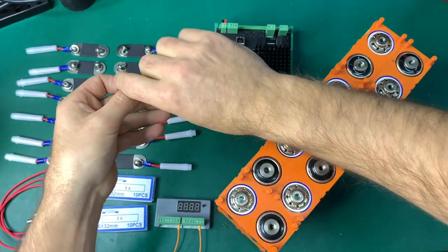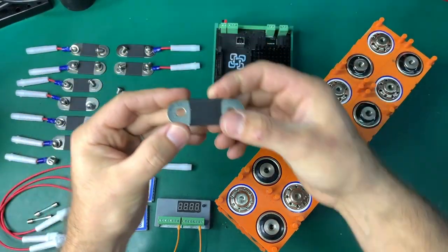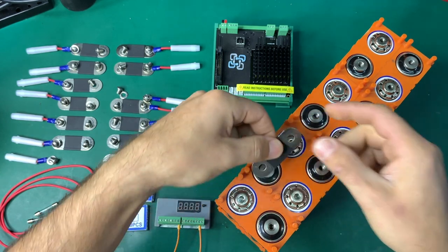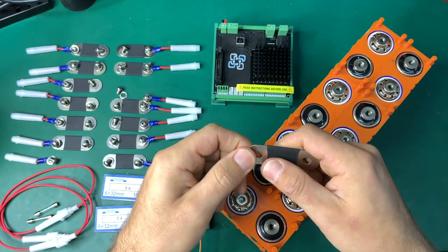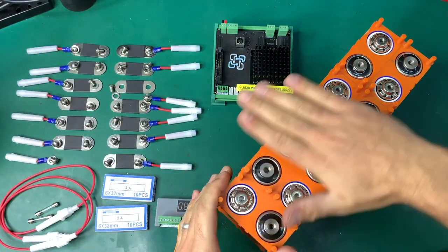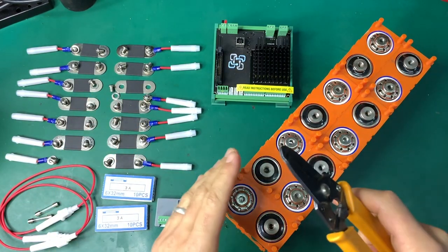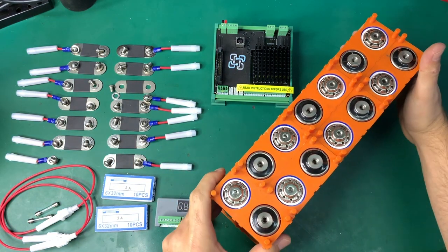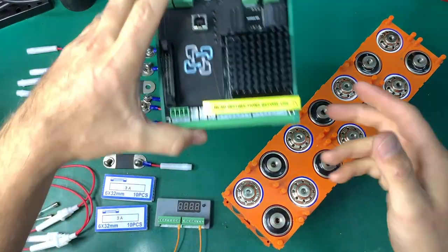Another thing we're showing here: the bus bars are covered as much as possible. This area still needs to be exposed to make contact between cells, but all the surrounding metal area is covered with heat shrink. You should consider using a clear plastic cover as well — a child playing with a screwdriver or something dropped on the battery could cause a short. Consider all these things when building a battery.